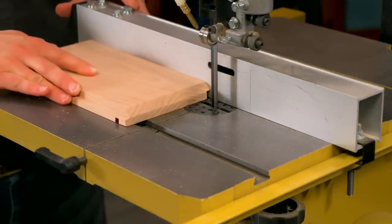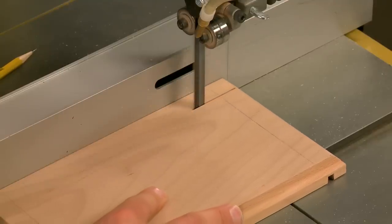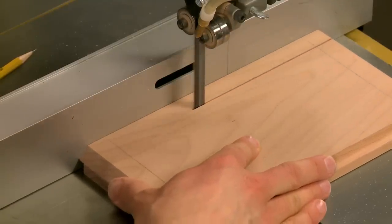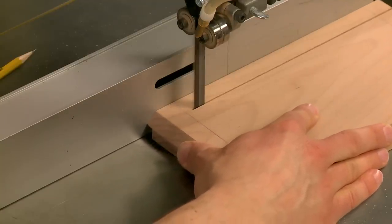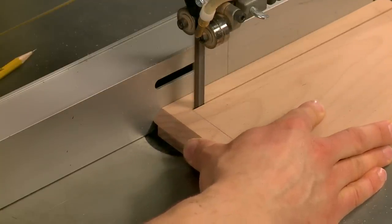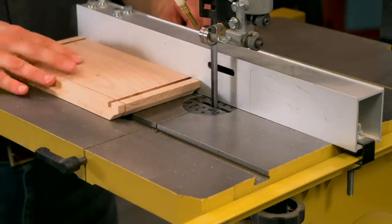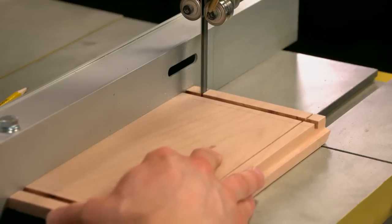I marked a stop line near each end of the work piece, and also marked another pair of stop lines on the opposite face. To make the cut, simply slide the work piece into the blade in a fluid motion ending right at the layout line. Then you'll just pull the work piece back slowly, flip it around so the other edge of the blank is riding on the rip fence, and make a second cut.